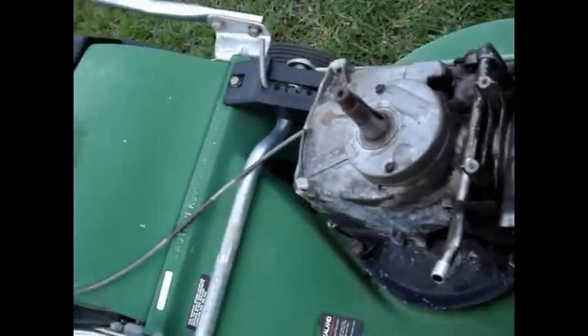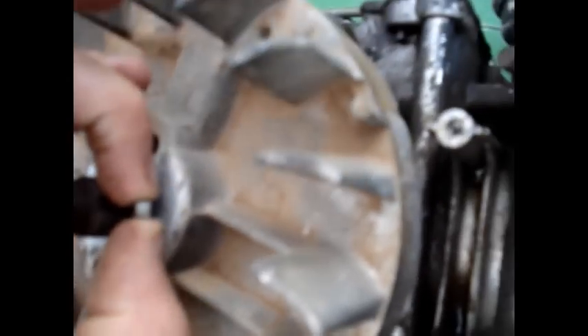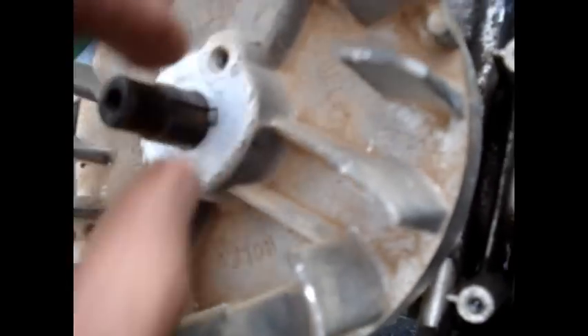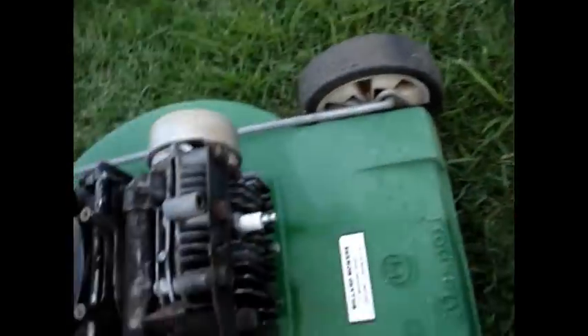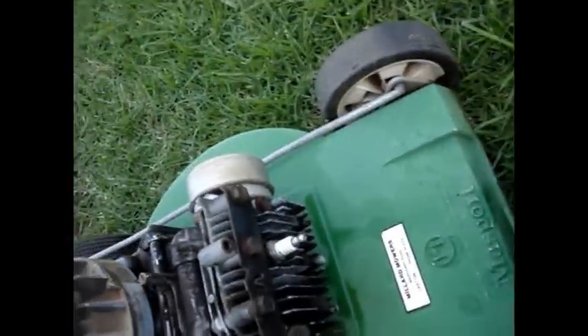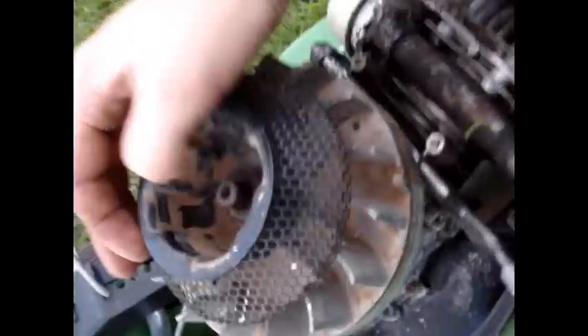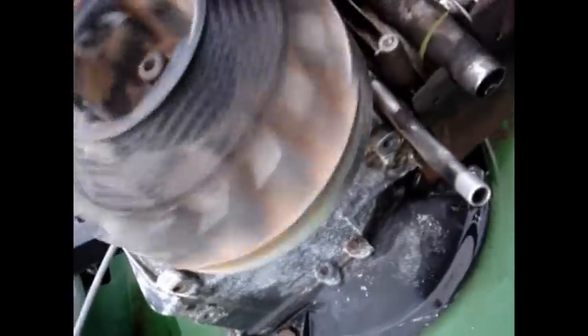So now the reassembly can begin. Start off with your flywheel, then the flywheel key. Then the top starter cup - there was a washer here somewhere. Washer. And tighten it down. Alright, so the flywheel's now on and tightened down properly. Just making sure it's clearing everything underneath properly - it's not hitting anything.